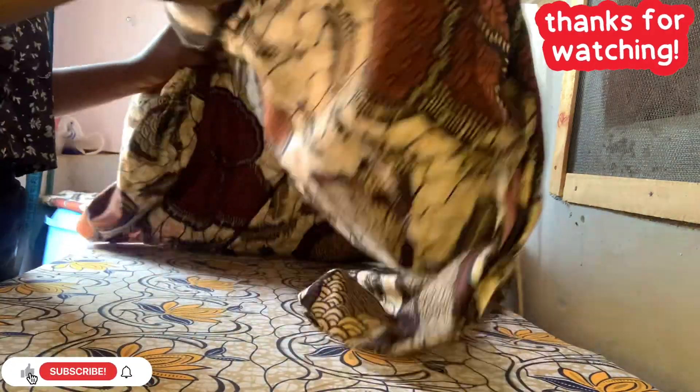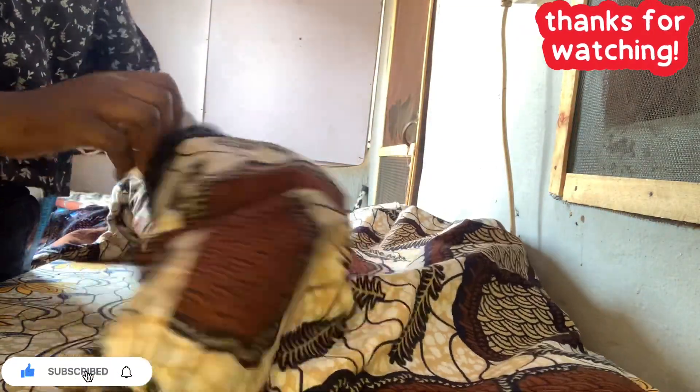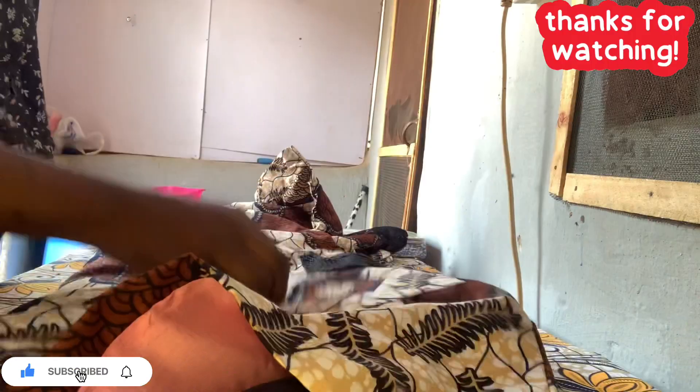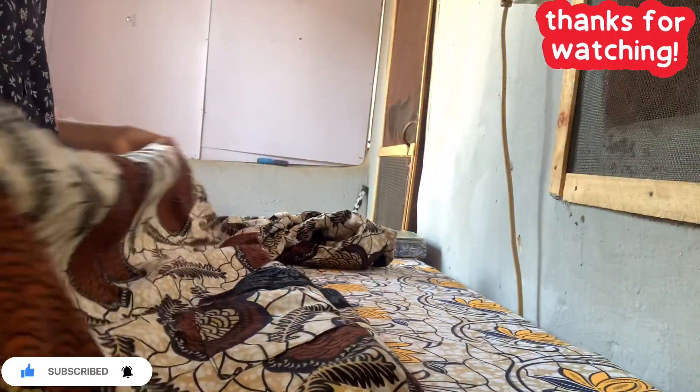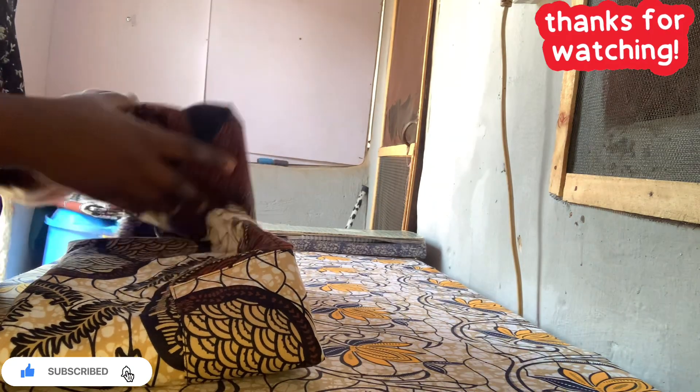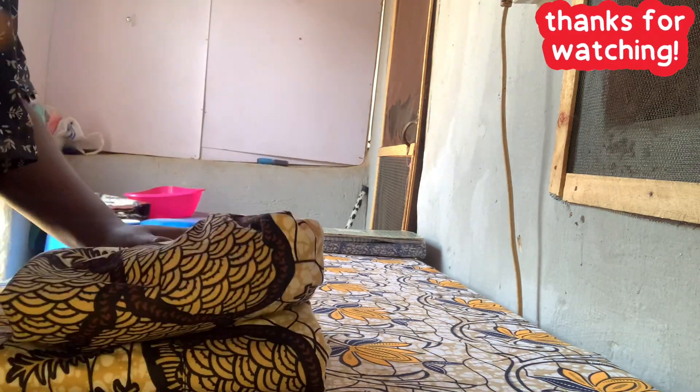That is all for this tutorial. I'm very sorry I couldn't put it on a mannequin. Thank you so much for watching - whenever you sew it, tag me at Victi Fashion so I can comment and see it. If you have any questions, let me know. See you in my next video, bye! Love you guys, make sure you subscribe.